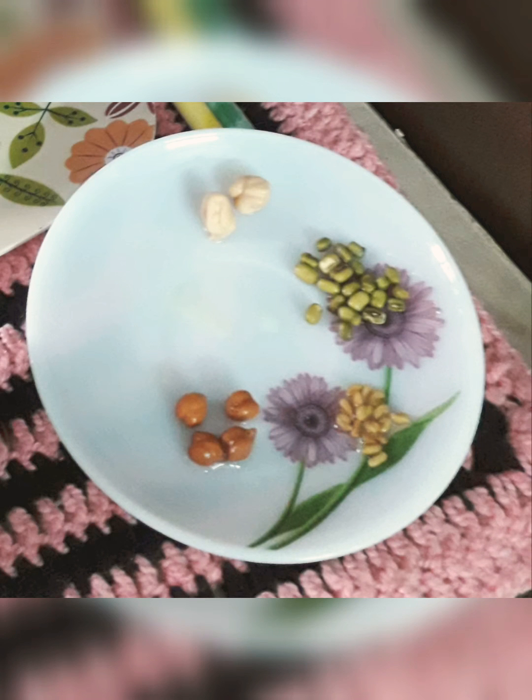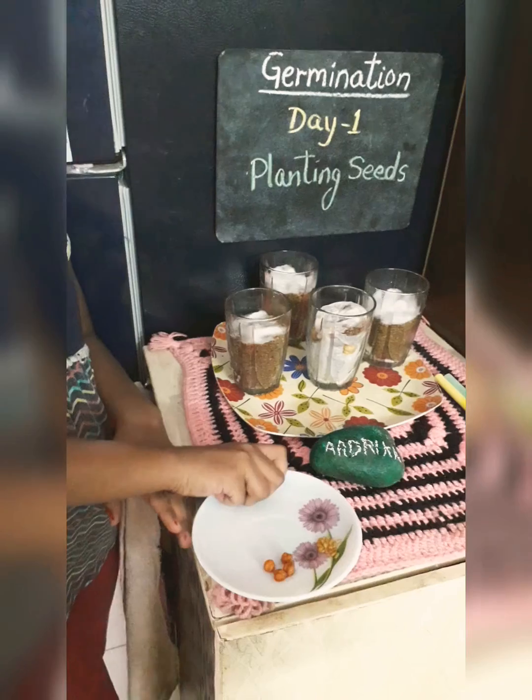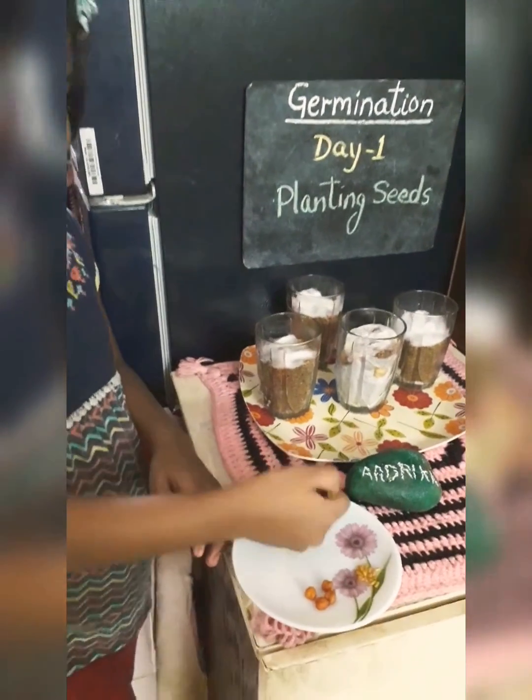First of all we need some seeds which we want to grow. Here I have taken some green grams, brown chickpeas, some white chickpeas and fenugreek seeds for germination.